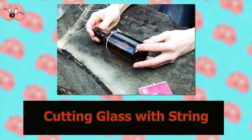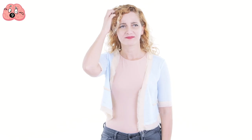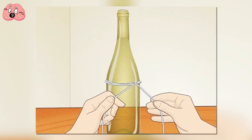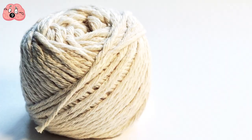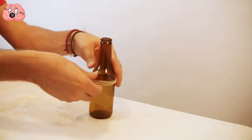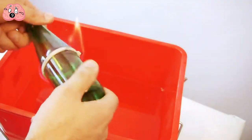Number 9: Cutting glass with string. There are a number of ingenious ways to reuse beer and wine bottles, but you probably had no idea that there is a trick to cut a glass bottle using a piece of string. To perform this trick is also fairly easy. Get a piece of cotton string and dip it in alcohol or acetone if you have it. Next, wrap the string around the middle of the bottle in five or six loops, and then set it on fire. As soon as it's on fire, quickly plunge the bottle into cold water until the fire is put out.